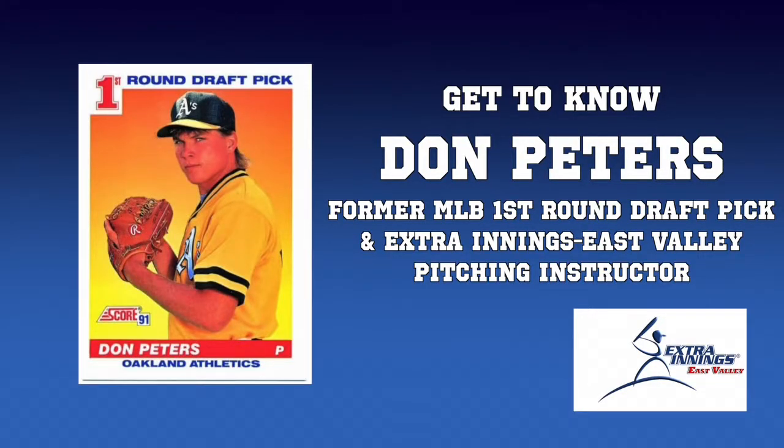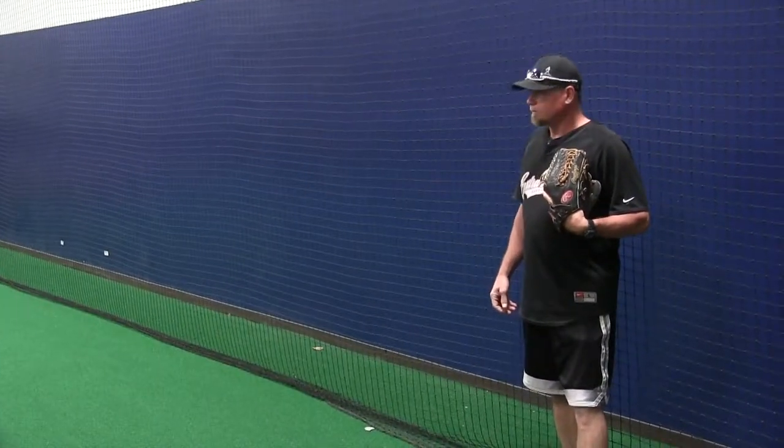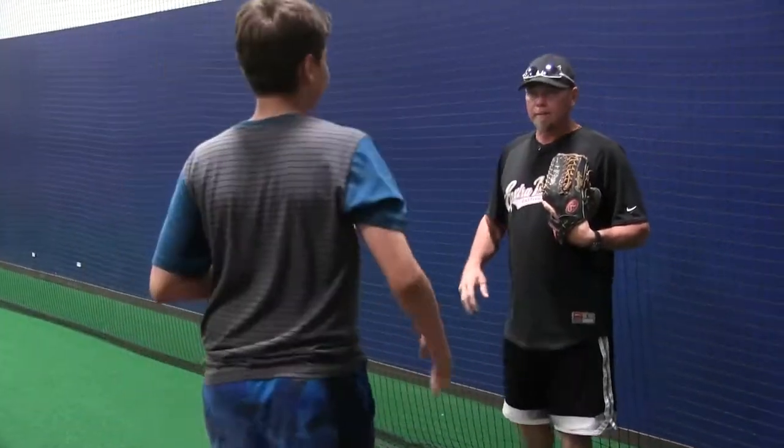I try to throw once a week, just a little reminder for myself so I don't forget about the little things. When I'm teaching and instructing, those little things come to me and I can point things out a lot easier and quicker — plus it's just for my own self-gratification.